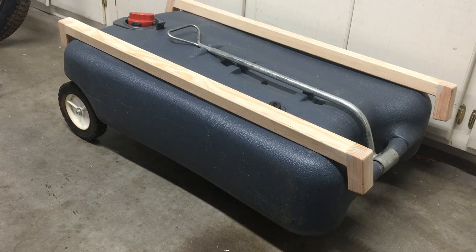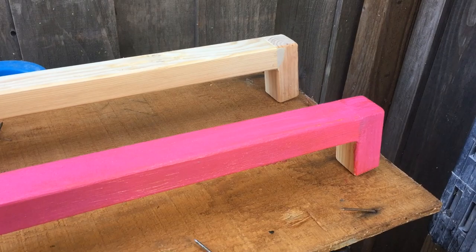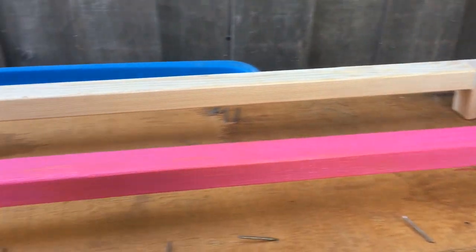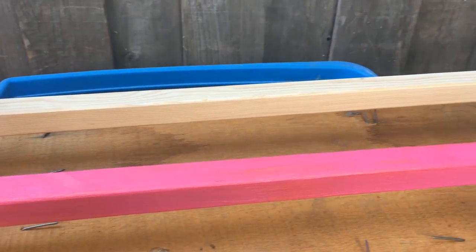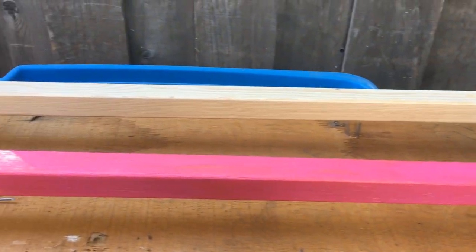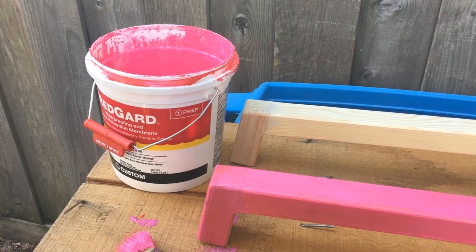I'm going to get to painting this with the RedGuard. Here's what the RedGuard looks like when you put it on - it actually goes on pink and then when it dries, it's more red. I'll do a couple of coats of this. This will help it since it's wood - it won't really be in the weather, but it might get some rain splashed up on it and moisture. So I don't want it to rot, and this stuff should help prevent that by sealing the wood off and making it more waterproof.